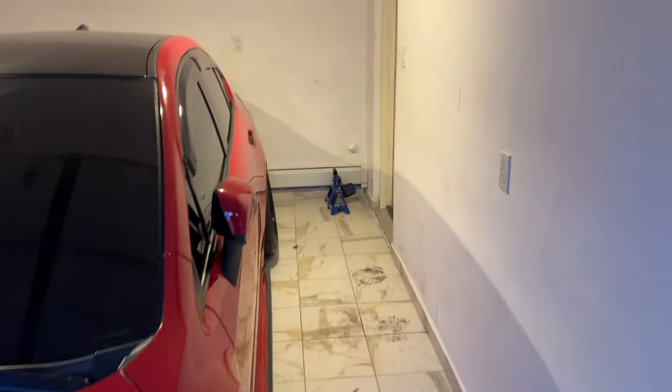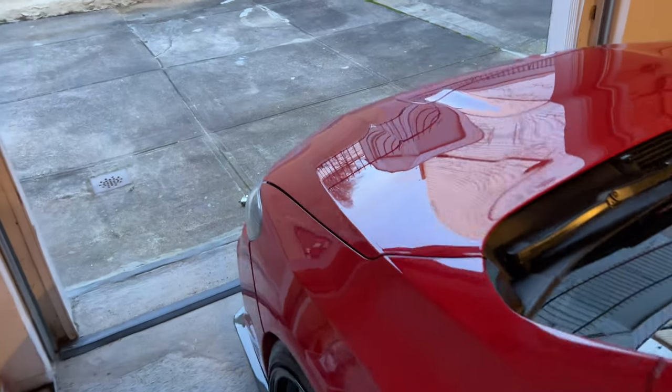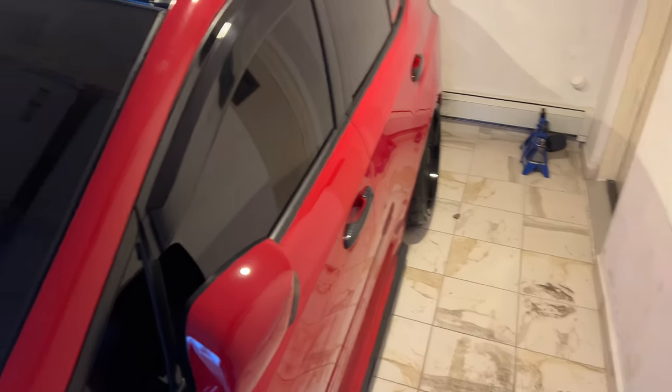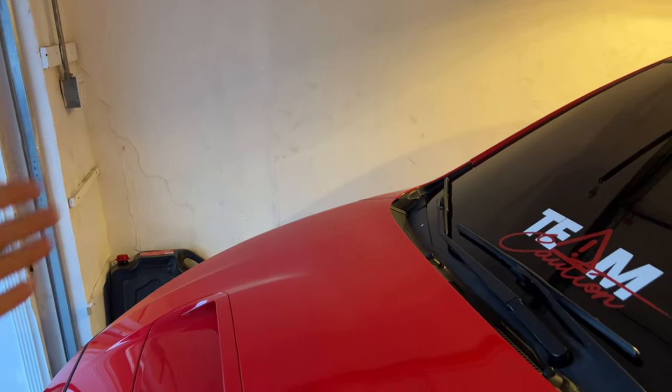What's up guys, welcome back to the channel, welcome back to another video. I'm going to be wrapping the car, but there's a problem — the battery is dead. As you can see, it's dead, so I can't move the car to get that side done.